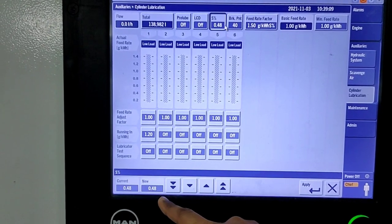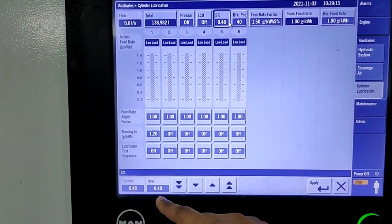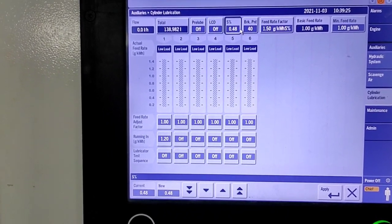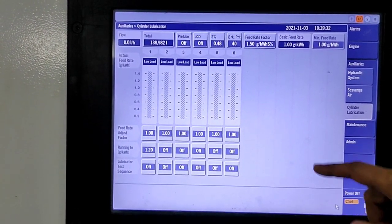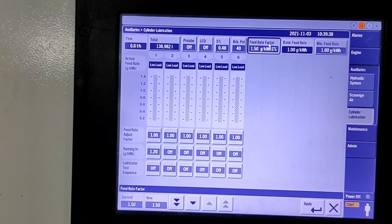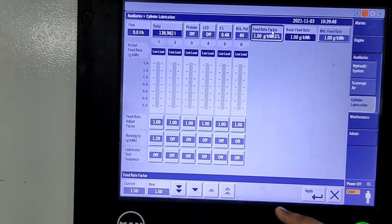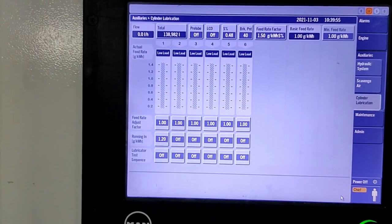If the sulfur percentage is low, you can adjust it — you can see current and new values. For any cylinder, you can change the sulfur percentage and press apply; it will change based on the fuel oil bunker report. Similarly, the feed rate factor can be adjusted based on scrape-down analysis and sweep test results. Currently the cylinder oil basic feed rate is 1.5; you can adjust it using the up and down arrows and press apply — this basic feed rate will then apply to all cylinders.